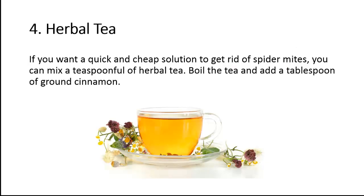Tip 4: Herbal tea. If you want a quick and cheap solution to get rid of spider mites, you can mix a teaspoonful of herbal tea. Boil the tea and add a tablespoon of ground cinnamon.